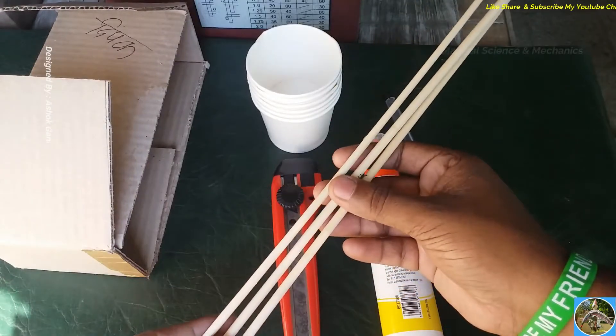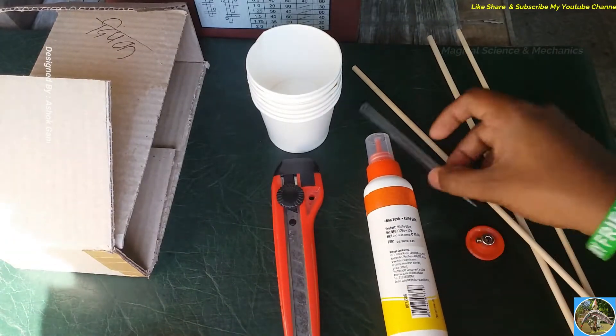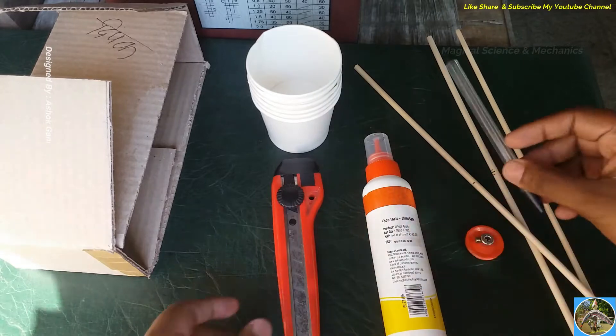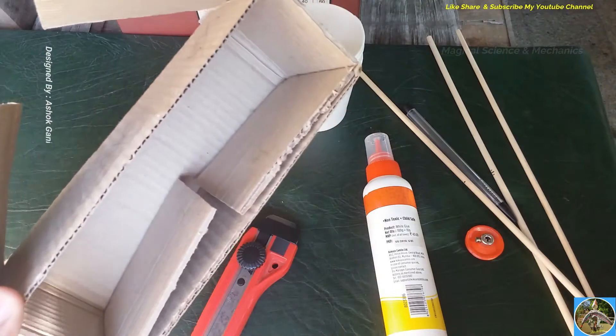Friends, to make the anemometer we need some wooden sticks, a pulley, glue, a ball pen, an empty ball pen, and a cutter. We also need paper, glass, and finally some wood cardboard.